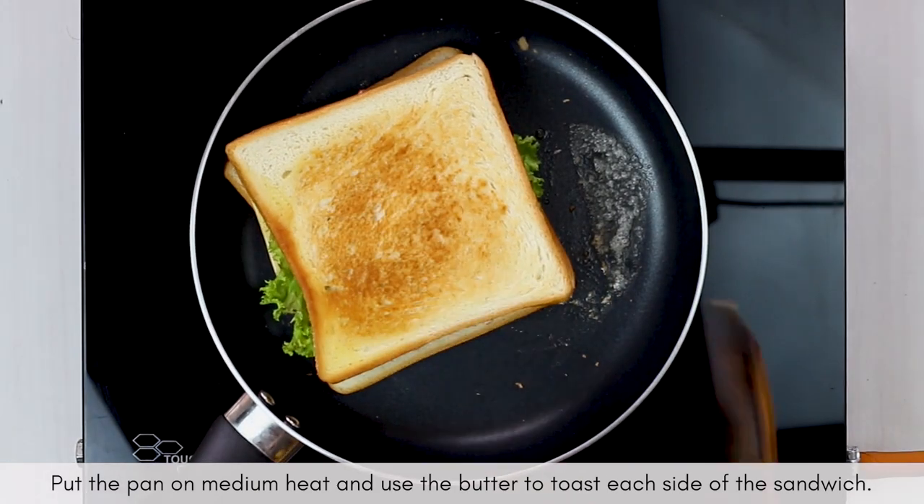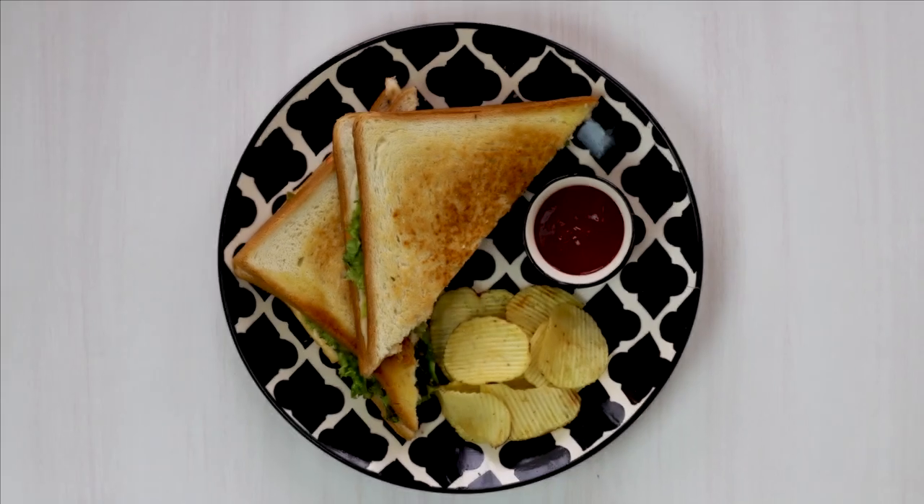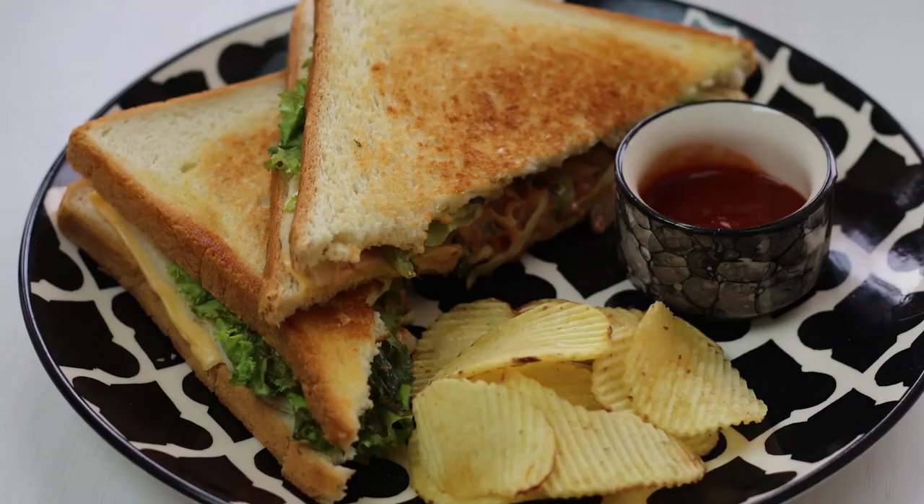And you are done! Your delicious chicken ham and cheese sandwiches are ready to be served along with ketchup.